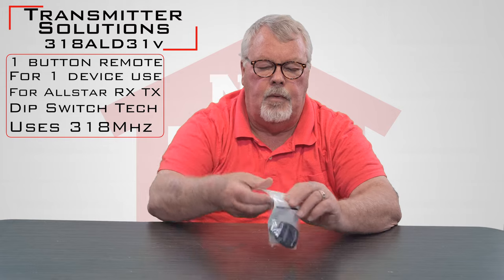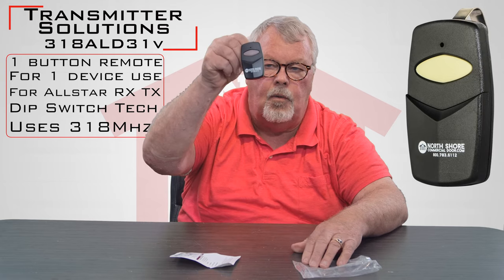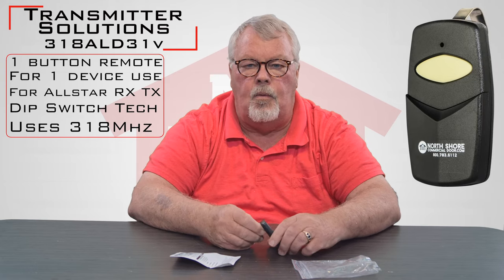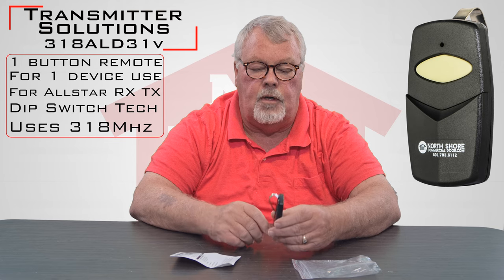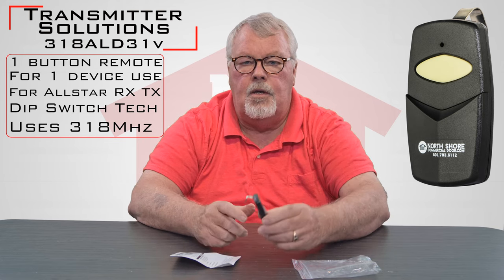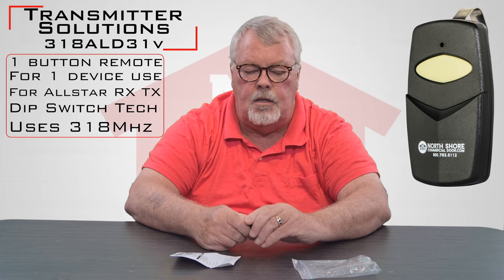When you get it, it's going to come in a nice little ziplock bag. The first thing that we see is the transmitter — it's got one button on it so it'll operate one device. It could be a gate, it could be a door, it could be whatever the radio receiver is hooked up to. It comes with a spring steel clip on the back so that you can clip this to the visor of your car so it doesn't roll around and get lost.